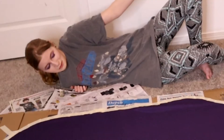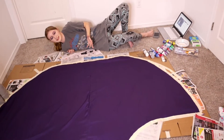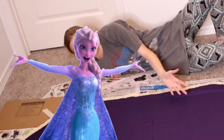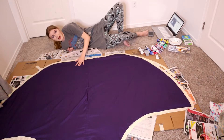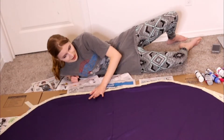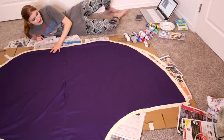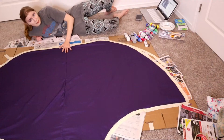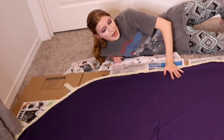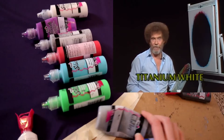Hello everyone, welcome back to another Bob Ross painting tutorial. Today I'll be painting the northern lights on my Elsa cosplay — this is the back half of the skirt. If you haven't already seen the first part where I do the front half of the skirt, check that out. I'm back to do another tutorial on my Elsa dress, this time with a bigger skirt, more experience, and lower expectations.